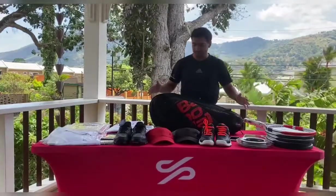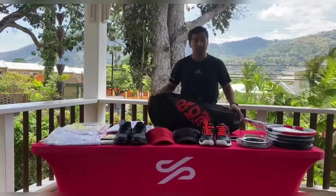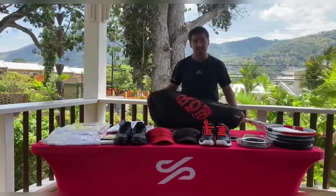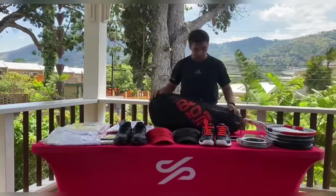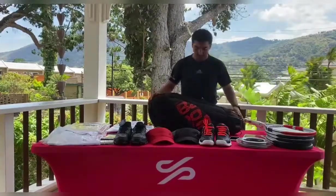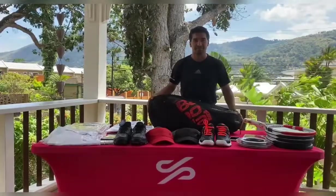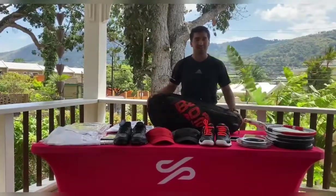This bag is available on our website for about 700 TT dollars, which is a fantastic price for such a versatile bag. It's very durable, great material, great color scheme for 2020 — you can check it out online. Now we're just going to pack this bag up.